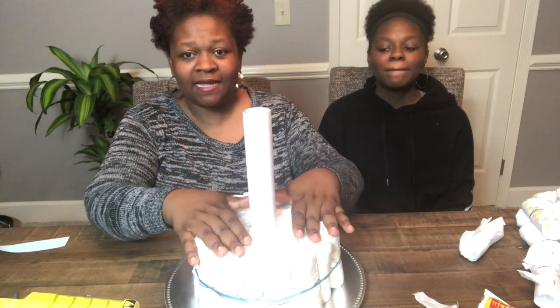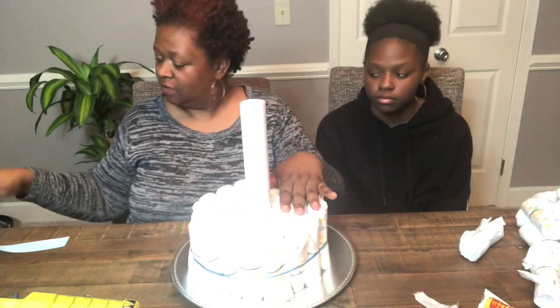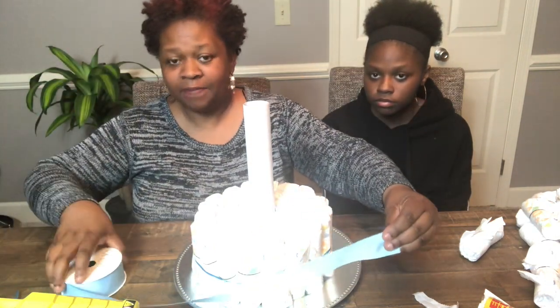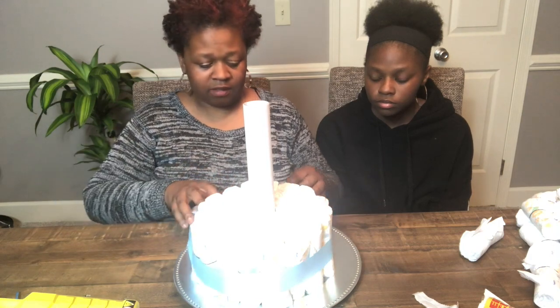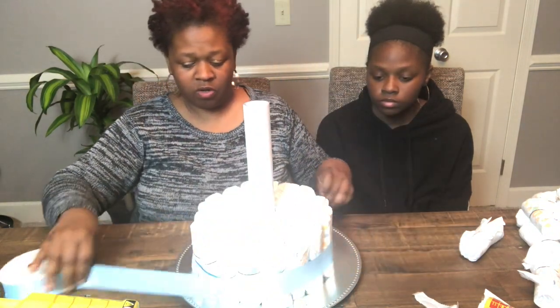We're back and we're finished with the first tier of the diaper cake — it turned out really good! It took a total of thirty-six diapers for the first tier. Now I'm going to take the blue ribbon and wrap it around the first layer of diapers to cover up the curly ribbon and give it a little more decoration.